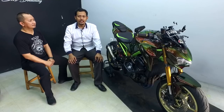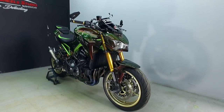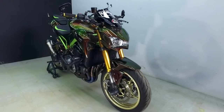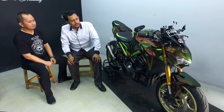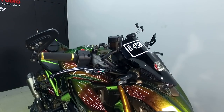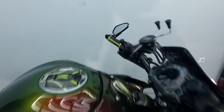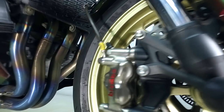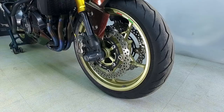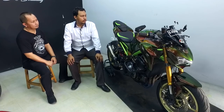Ini tipe Kawasaki Z900 tahun 2017, dan dari segi modif hampir semua bagian kena modifikasinya, hanya mesin doang yang masih standar. Dari ujung depan: lampu sudah pakai LED, hand grip, handle pakai Brembo RCS-19 Corsa Corta, master rem. Kalipernya Brembo tipe GV4RX nickel chrome, 4 piston. Untuk upside down fork-nya saya ganti warna dengan anodized gold, biar serupa dengan concept body-nya.